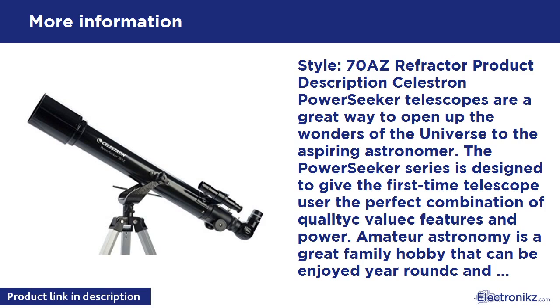Pros: Very good optics, correct image prism, easy no-tool setup, portable and affordable. Cons: Lightweight tripod does not track stars and planets, plastic finder scope and Barlow lens.